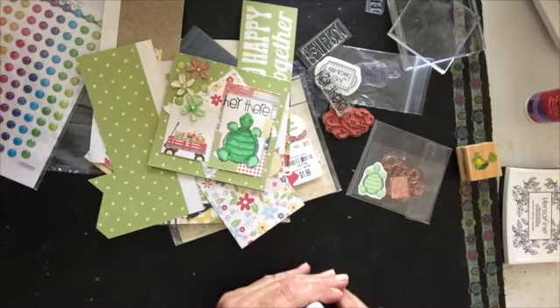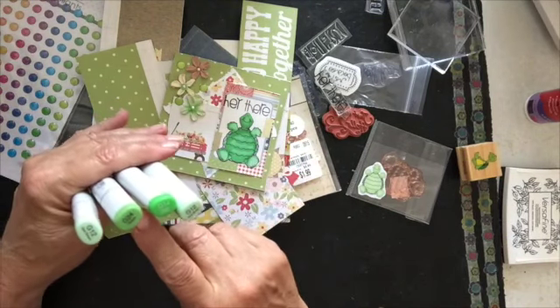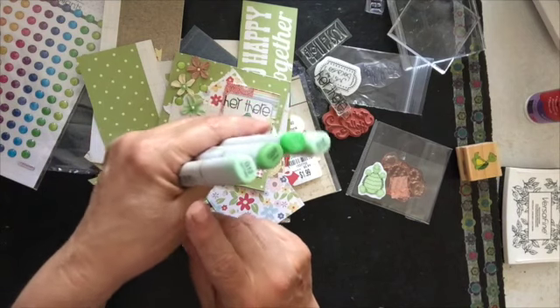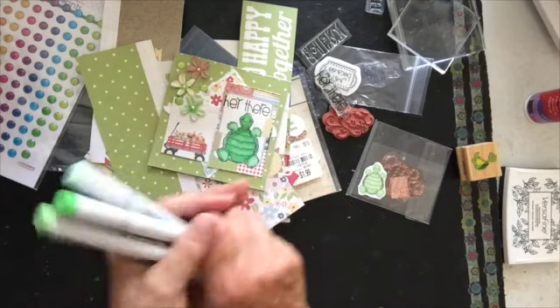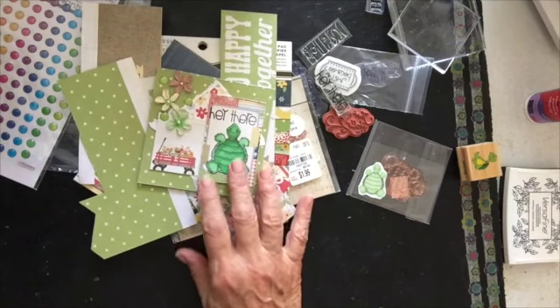I colored it with my Copics. And I used G12, G14, and G24. And when I pulled these colors out, I realized I had two G12s. So I don't know how that happened — I have an extra G12. So that is what I used with this one.